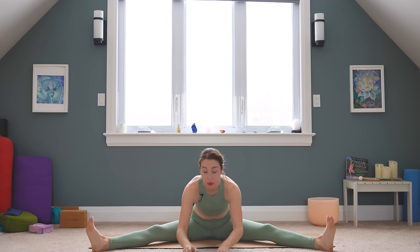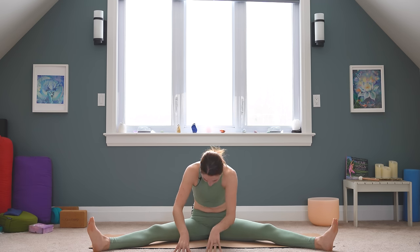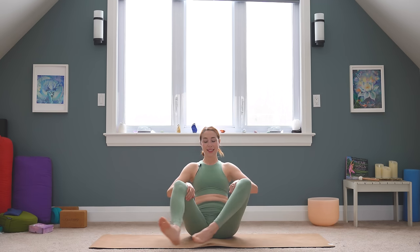Coming back through to center, let's find the full expression of the pose, folding forward. I'm making this a passive fold — meaning I'm letting my upper body round and just kind of melting into it, not pushing or forcing my way into the shape. Slowing down your breath. Just letting your upper body be really heavy. Walk your hands in, start to lift all the way back up, and just come to take a seat and release.